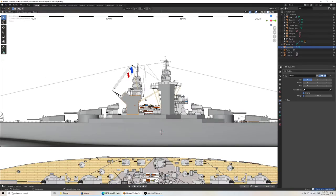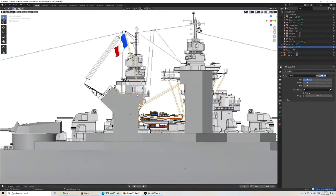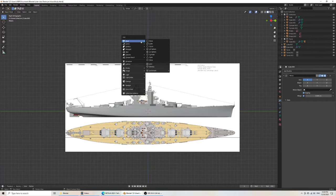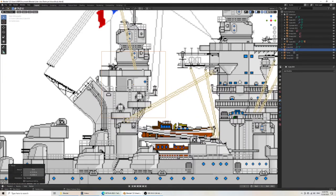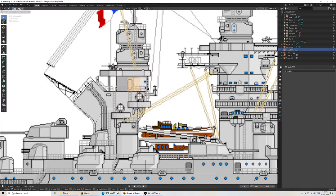Now we've got our superstructure. With these complex shapes, what I would do is create a new item for the top. So cube, scale that, grab Z, grab Y, grab Y, then grab Z. And once again, we're on the range finder, so I would kind of wait and see what to do about that one.